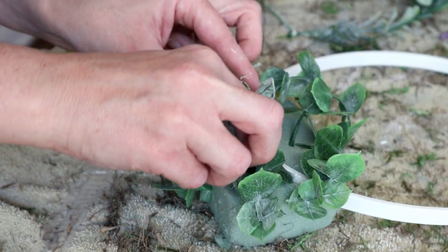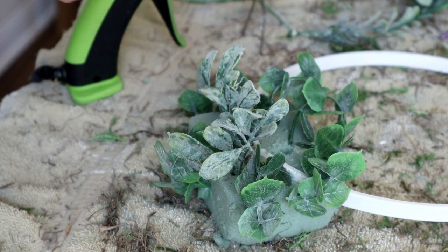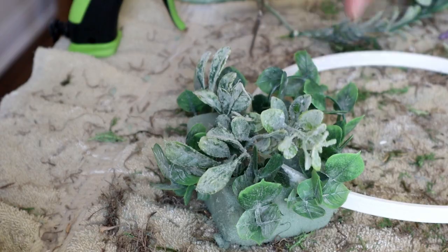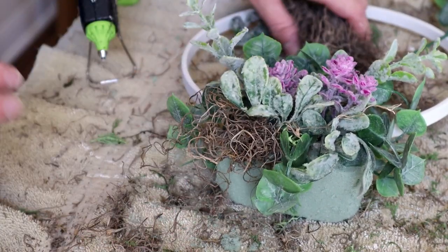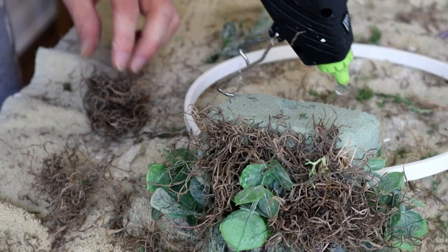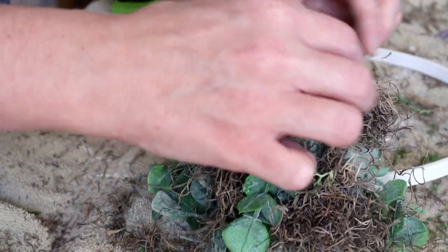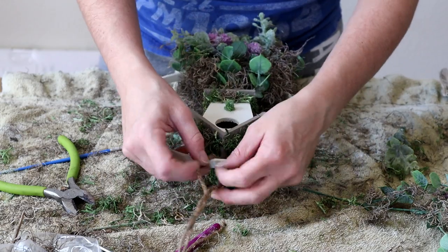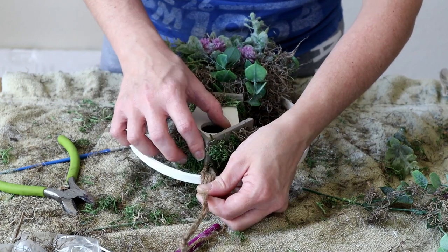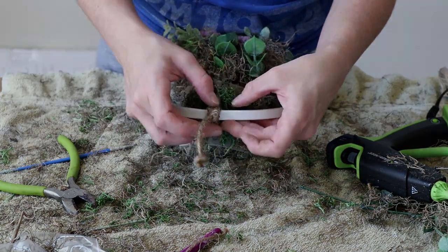I used the end of a paint brush to make a hole in the floral foam, placed hot glue in the hole, and pressed the stems in. I cut the stems down a bit to make them easier to place. I continued that step until the front of the floral foam was completely covered in flowers and greenery. Next I'm adding Spanish moss — placing hot glue on the floral foam and pressing the moss over top, filling in between the greenery, the sides, and the back.